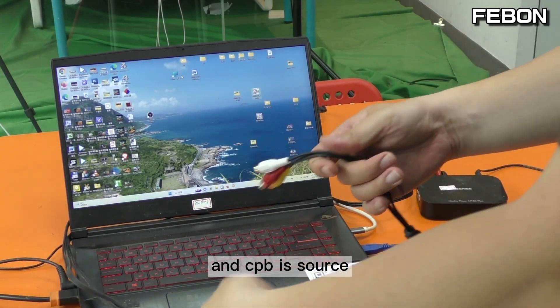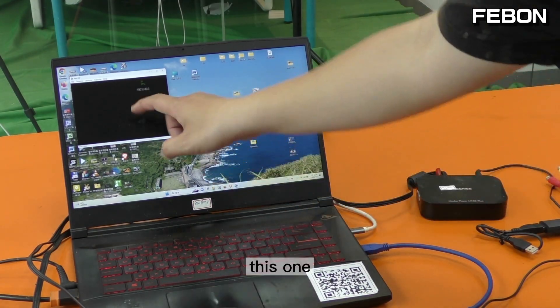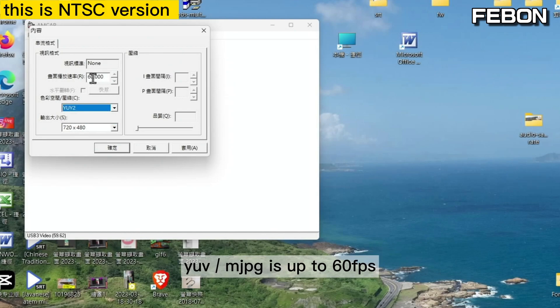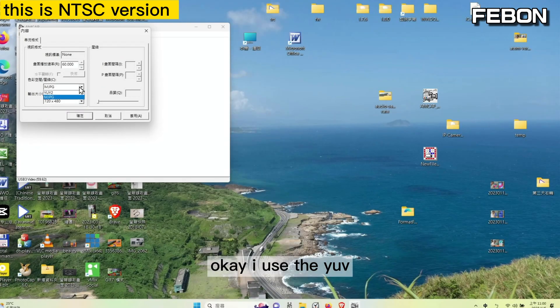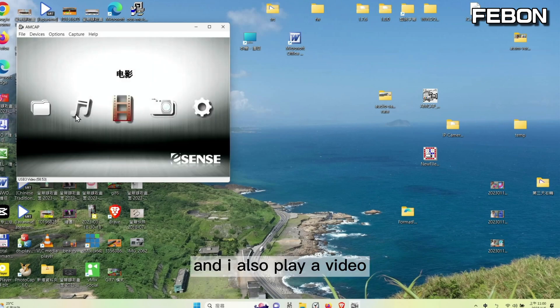I turn on the app AMCAP and check the video frame rate. This is YUV and Motion JPEG. YUV is up to 60 FPS. The resolution for Motion JPEG is the same as the YUV, and Motion JPEG is also up to 60 FPS. I use the YUV format and also play a video.